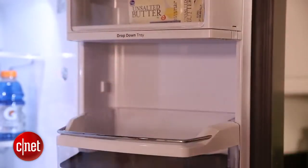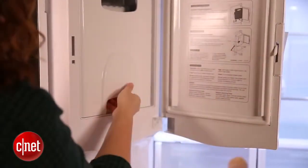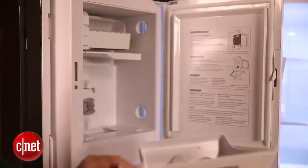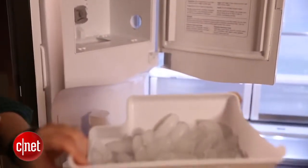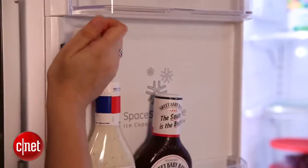GE is on trend with the ice maker in putting it on the door. We've seen this on a couple other models — you may remember it from the LG fridge we looked at the other week. But this saves a lot of space because it keeps you from having the bulky ice maker taking up space either in your freezer compartment or your refrigerator compartment.